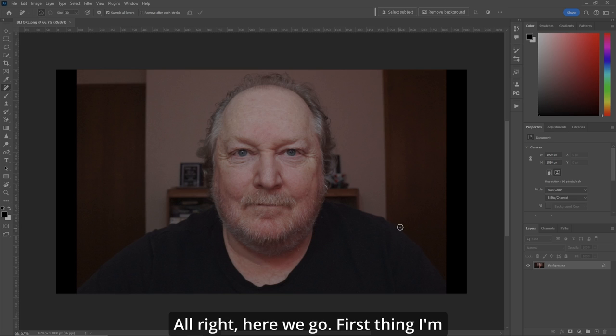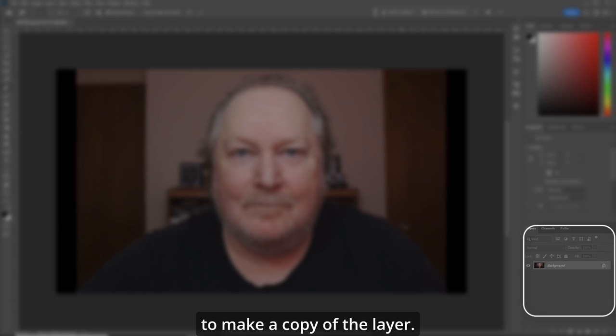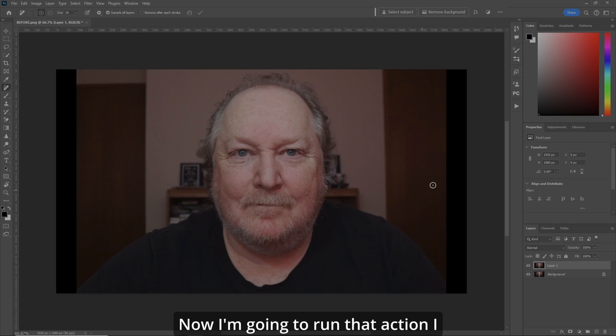All right, here we go. First thing I'm going to do is make a copy of the layer. Now I'm going to run that action I created and I called it 'the face.' When you look at the layers, I've split the four different things that I want to fix.